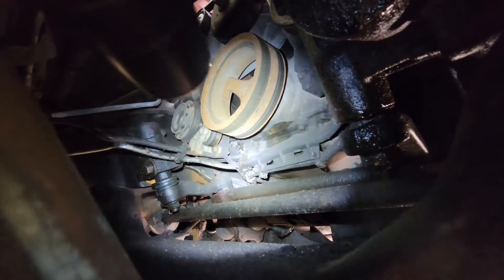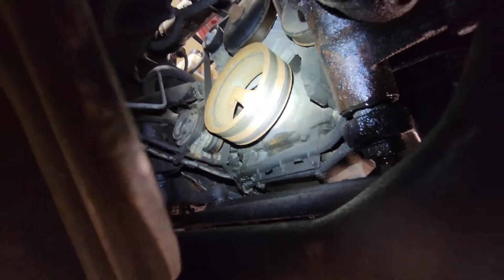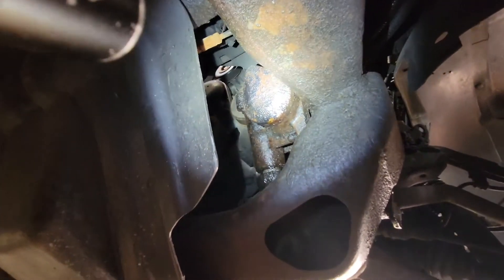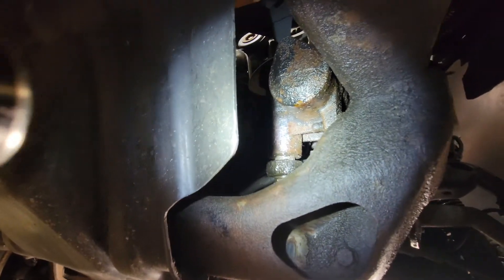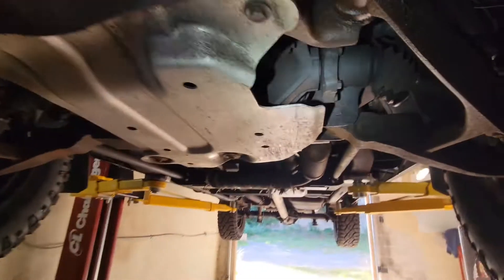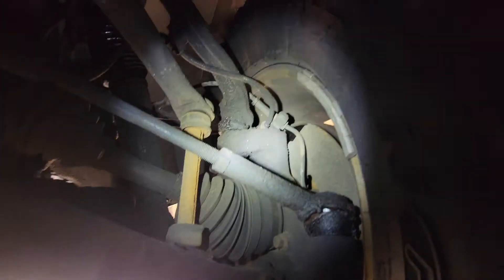Now the engine does leak a little bit, but surely not enough to care about — doesn't affect anything. The belts look fine. We've got a little bit of a power steering leak as well. It just kind of coats the power steering and doesn't really seem to do anything else, so I'm not worried about it. It's an old truck — it's going to leak a little. Check all your boots on your joints, CV joints. They look good.